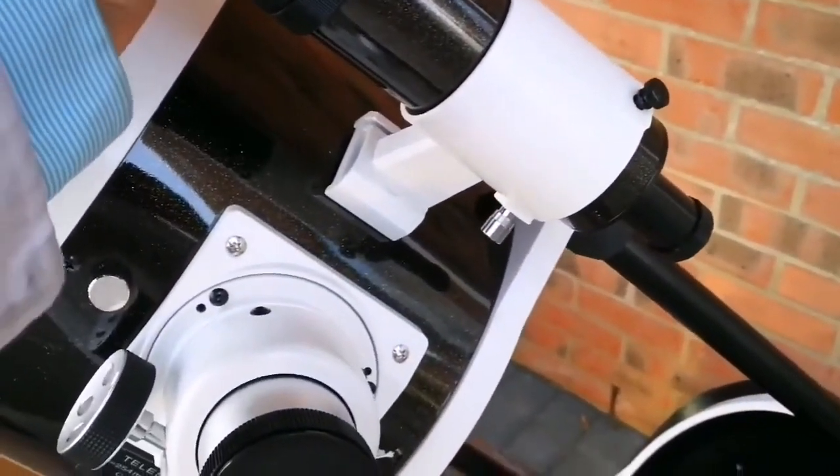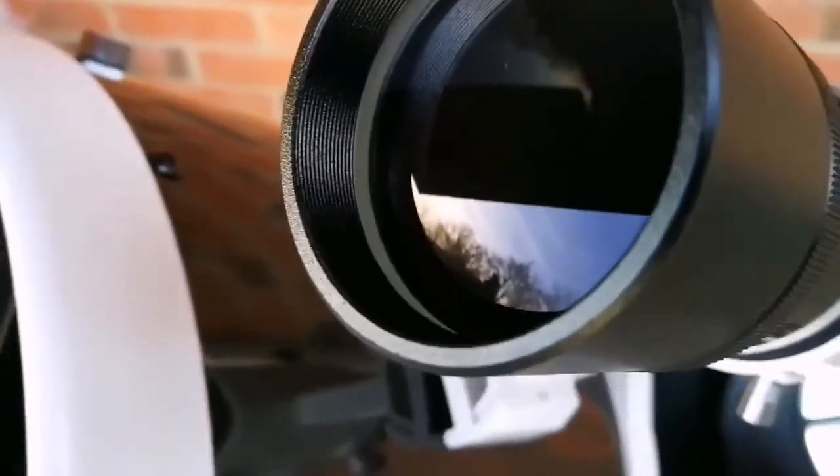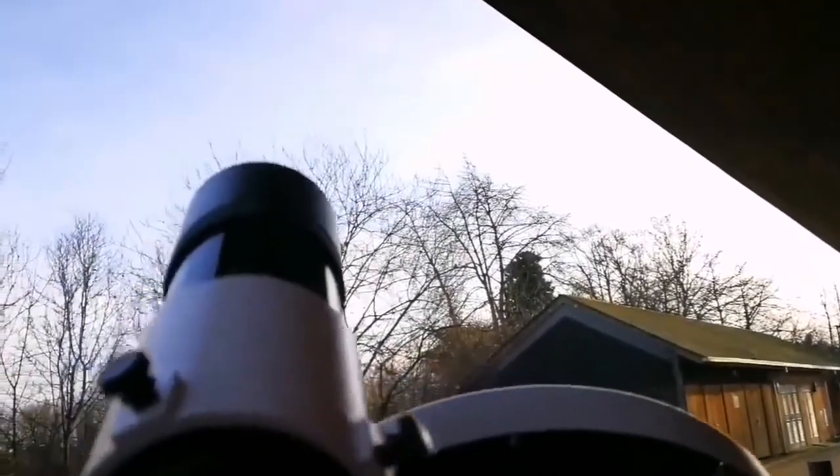I've installed the viewfinder, and I'm now removing the cap to show you the lens — this is the first view of the lens. Beautiful. I'm now going to remove the lens cap and the end part of it, and let us see how it looks when I look through the viewfinder. It should be a wide-angle view. I notice the telescope slides down a little, so I probably need to adjust the tension in the spring — that's something I need to read the manual for.